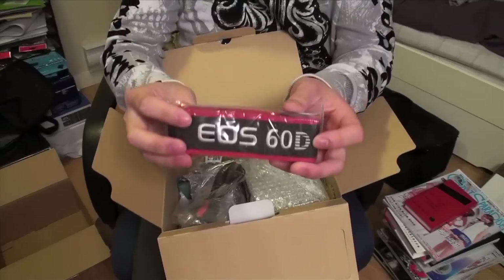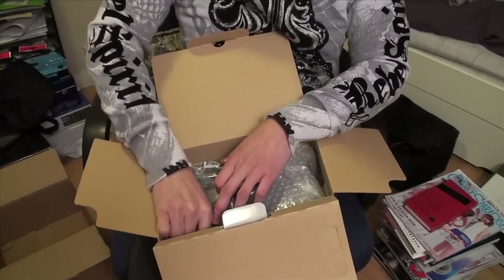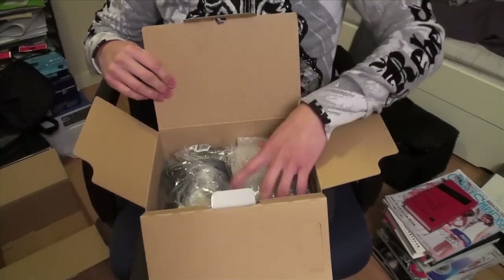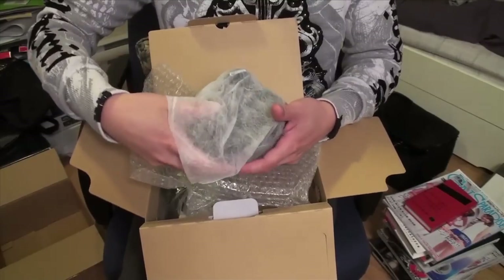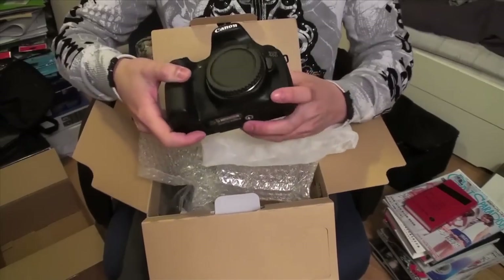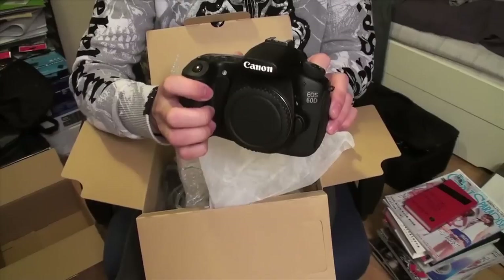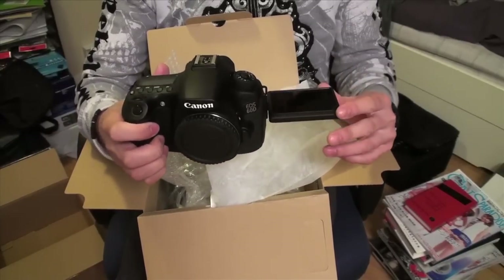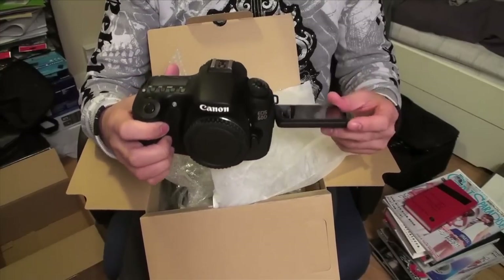It also comes with this handy-dandy strap — just to advertise what kind of gear you're using. I actually wouldn't mind if it was just a blank one; I don't need to advertise what I'm using. Now here's the body. Let me explain why I decided to get the 60D and not the 70D.